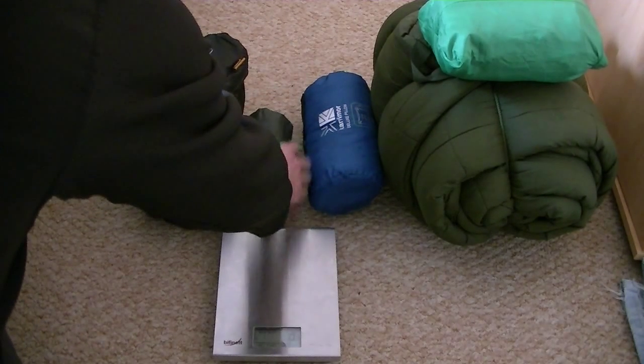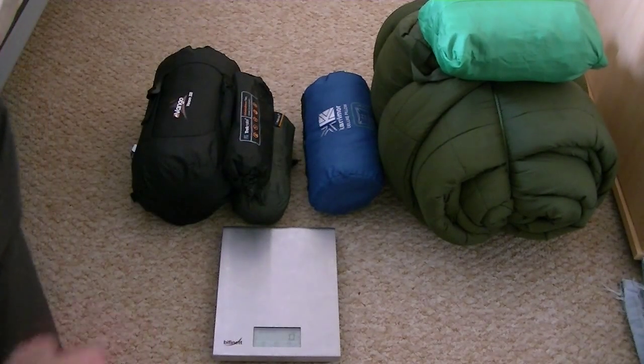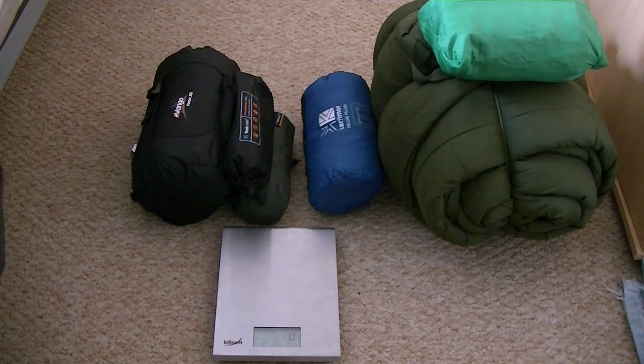So you can see the size difference between the new bag, the new pillow, and the bivvy bag. I'm saving a lot of weight and a lot of space as well. I've also changed my rucksack from a 99-litre Highlander to a Vango 65 Explorer, so I don't need as much space. Thanks for watching — any comments, please let us know.